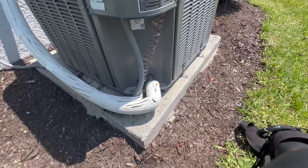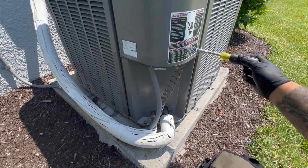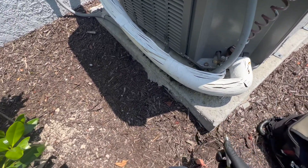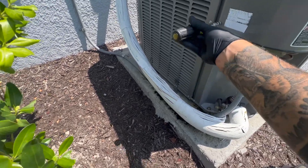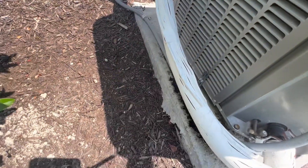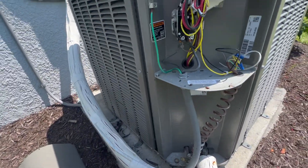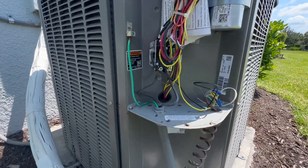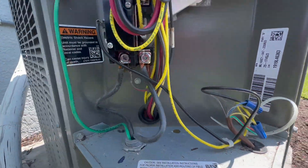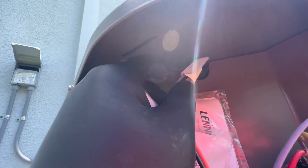Let's see what's going on — I'm gonna open this up. We're gonna do a visual inspection, make sure nothing's burnt. Sometimes these wires, not on this type of unit but sometimes, they get caught up right there.